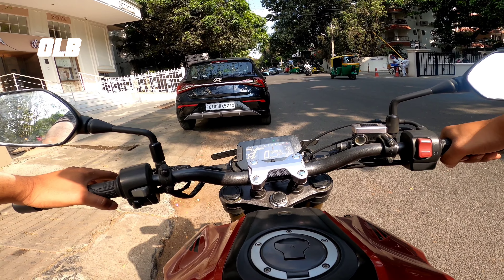The fuel tank capacity is 9.7 litres. The mileage is approximately 33 to 38 km per litre, though this depends on the riding style. There are free service intervals, and the bike has a liquid-cooled engine.